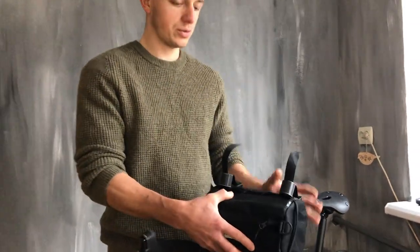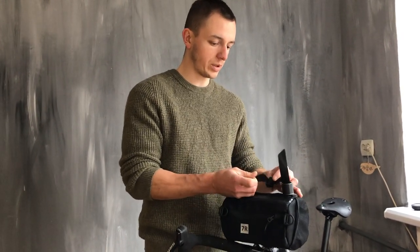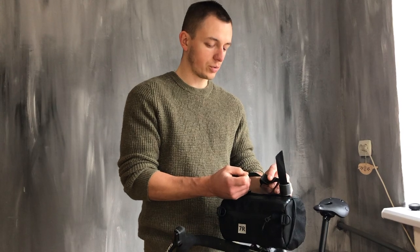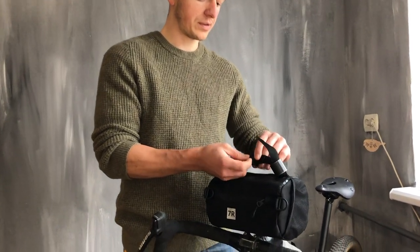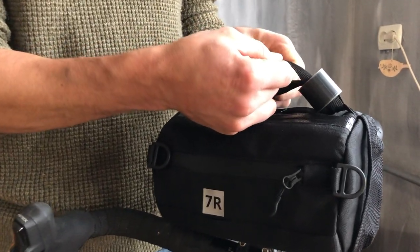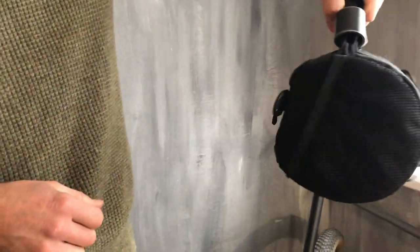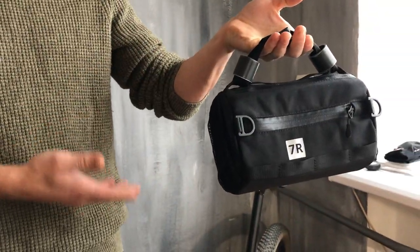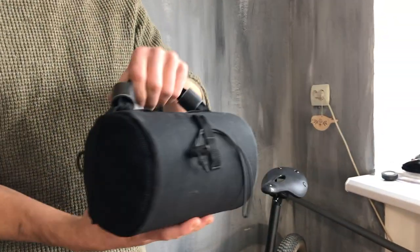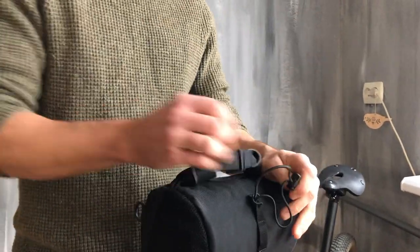And now some life hacks. If you don't have a shoulder strap with you but you still need to go somewhere, you can close these straps across — left with right — and you will have an opportunity to carry it like a handbag. And don't forget to fasten your shock cord here.